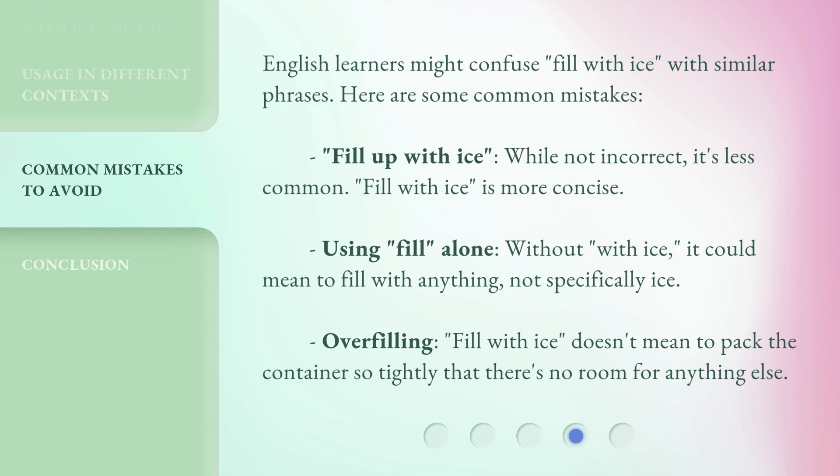Overfilling — 'fill with ice' doesn't mean to pack the container so tightly that there's no room for anything else.